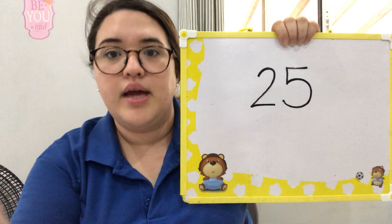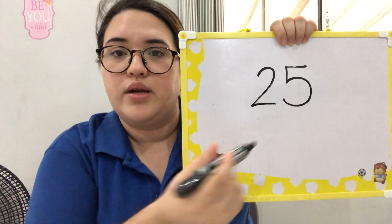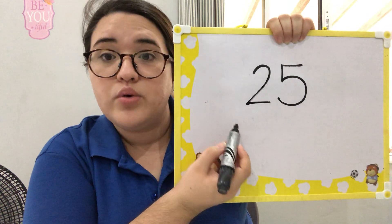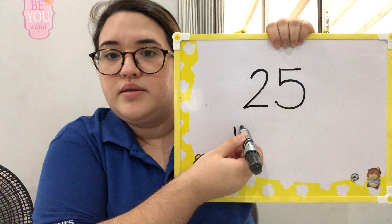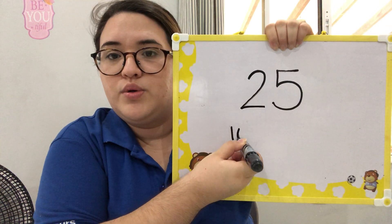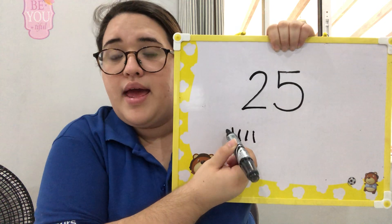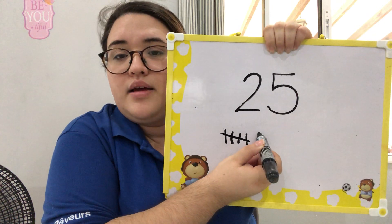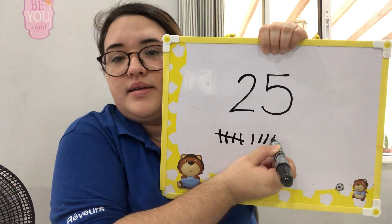We're going to do it here on our whiteboard — the tally mark for number 25. Count with me: one, two, three, four, and number five is slanted. Six, seven, eight, nine, ten, eleven, twelve, thirteen, fourteen, fifteen, sixteen, seventeen, eighteen, nineteen, twenty.